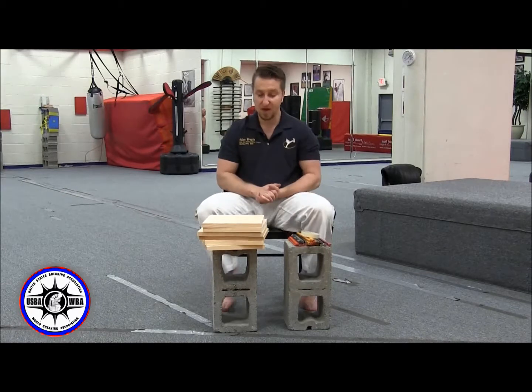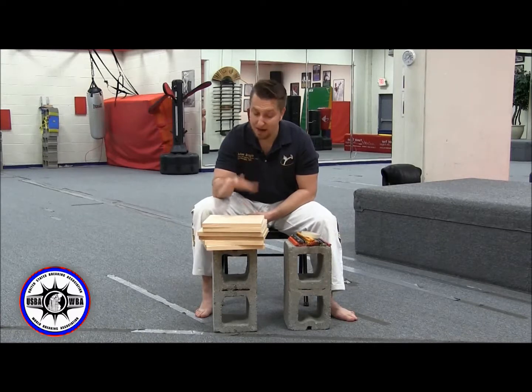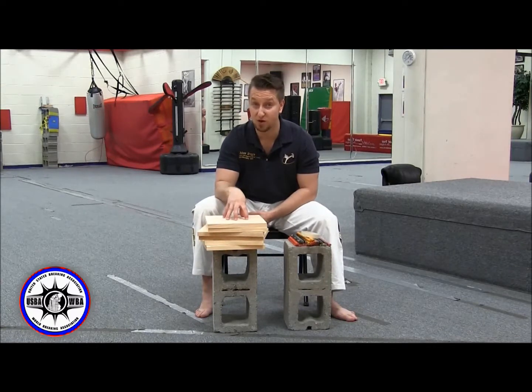To pre-stack your boards you obviously need your boards. Because this is for a power division, they must be USBA boards — you cannot bring your own boards for a power division.